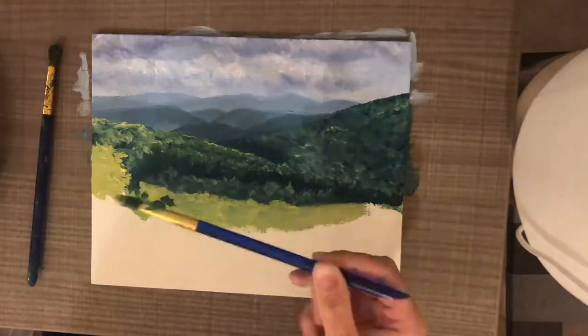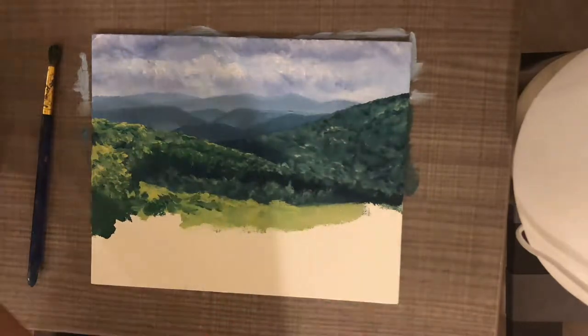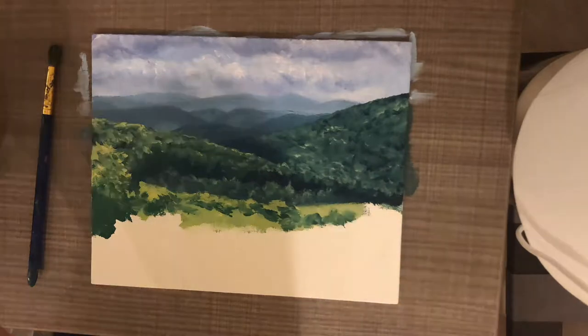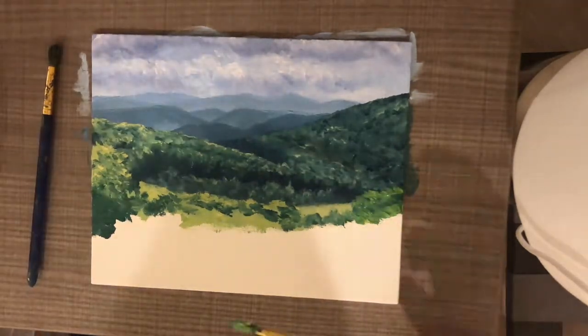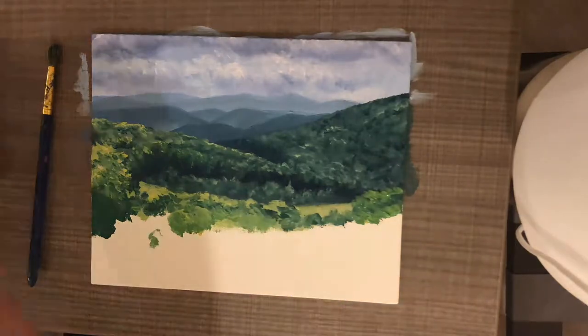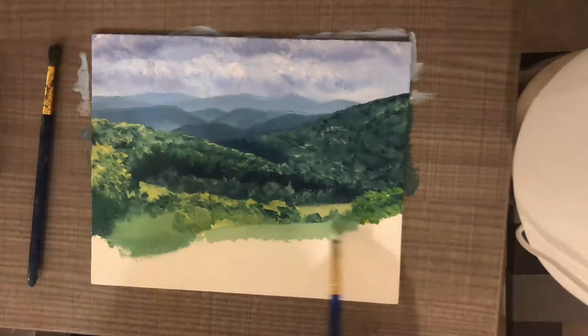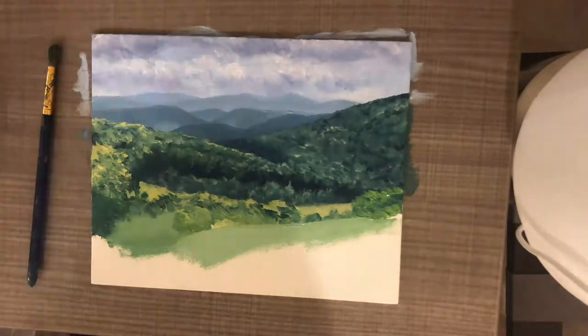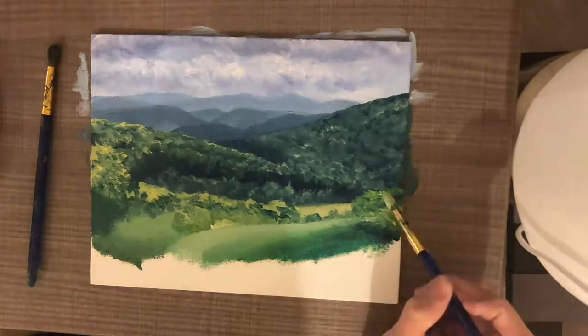There's a grassy plain in the foreground with some bushes, so that's what I started painting here. I painted the lighter portion of the field first, then went back in with a shadow tone to identify where the bushes are, keeping moving closer and closer to the foreground.